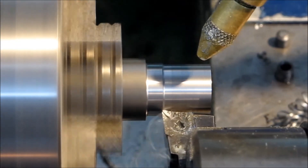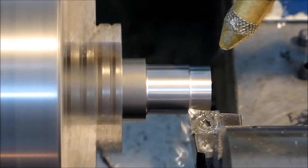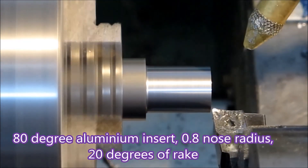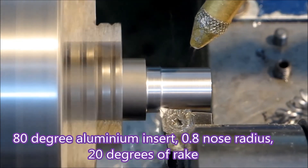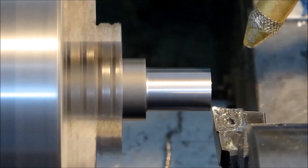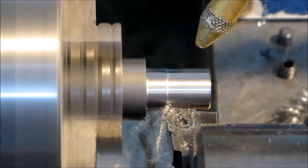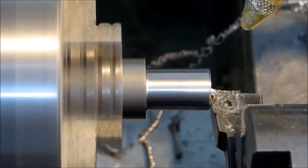The swarf is really quite manageable like that — it's not breaking, but that's a point-a-radius on the nose of the tool, so you'd need a deeper cut to break it. But it's manageable. It's not stressing the lathe, and as you can see the finishing isn't bad either.